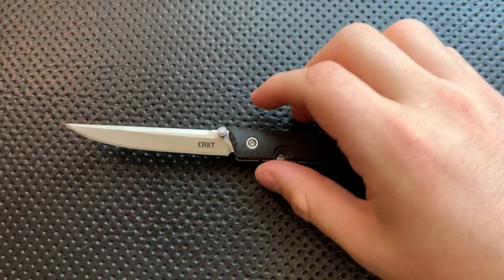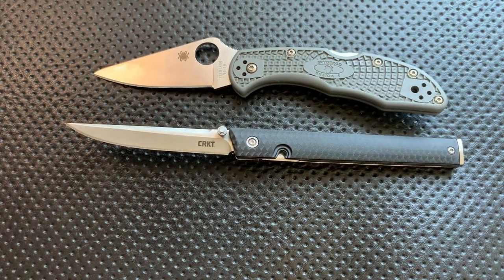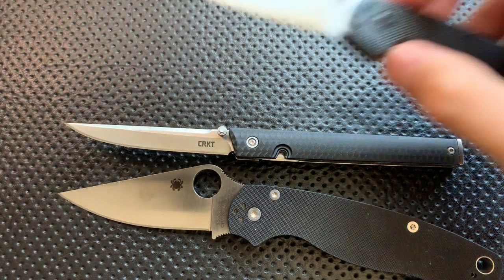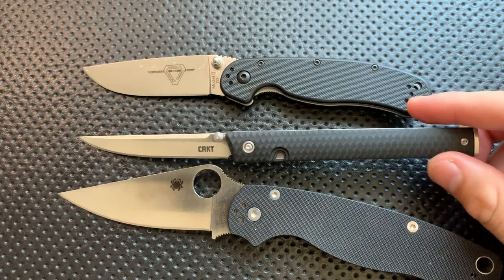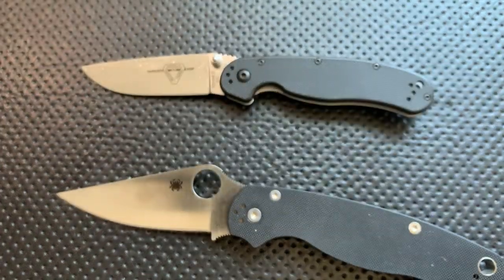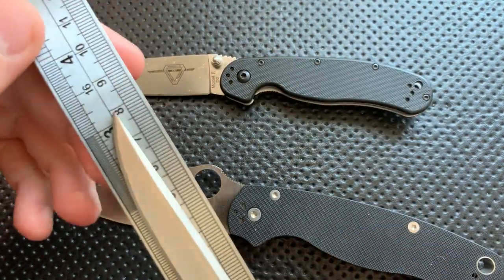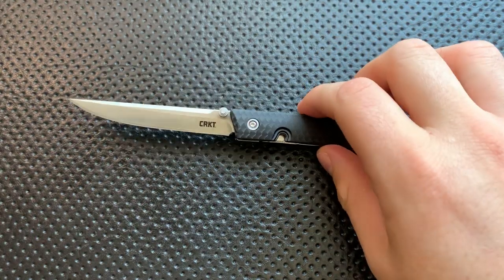Size comparison: here it is against the Spyderco Delica, here it is against the Spyderco PM2, and here it is against the Ontario Rat No. 2. In terms of blade length, we're actually not all that far off of the PM2. This is not a tiny knife, although it certainly looks that way externally. If we measure this guy up, we're coming in a little bit over 3 inches — and that's non-trivial.